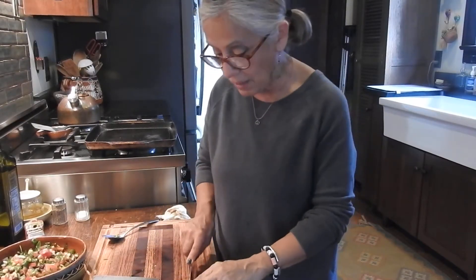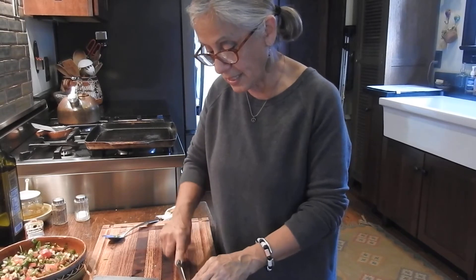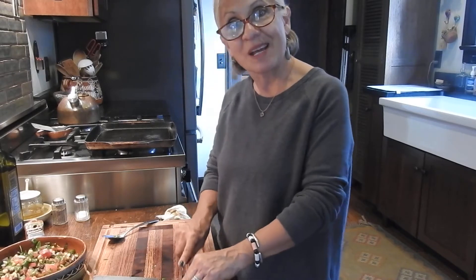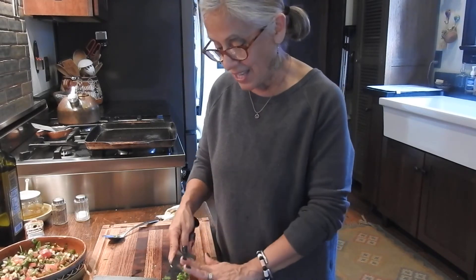So I have the jalapeños chopped up really nice and small. I'm going to go ahead and mix them in, and then we're going to go ahead and start making the tortilla chips.